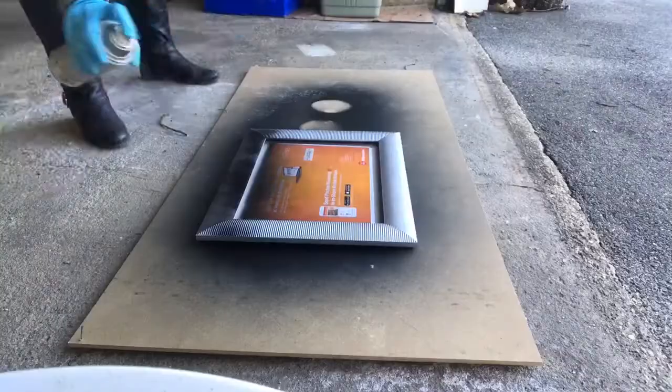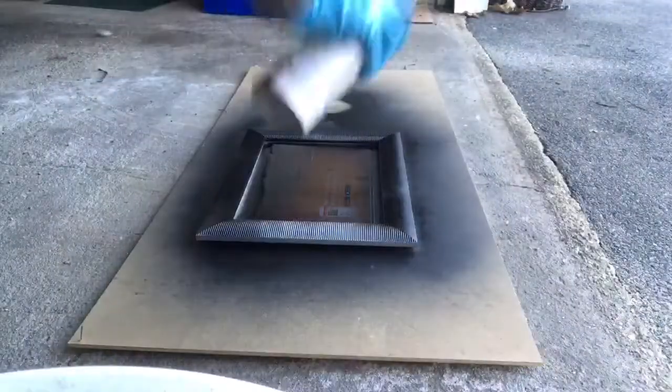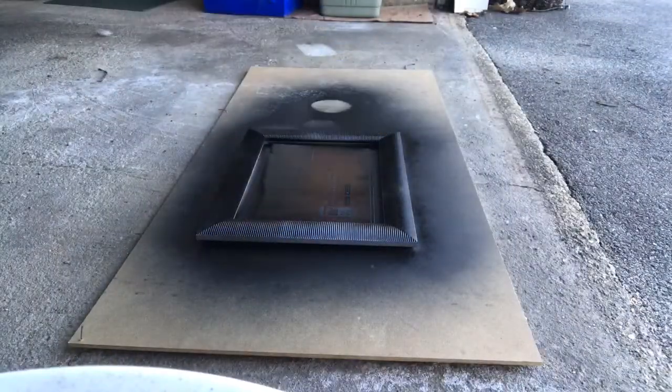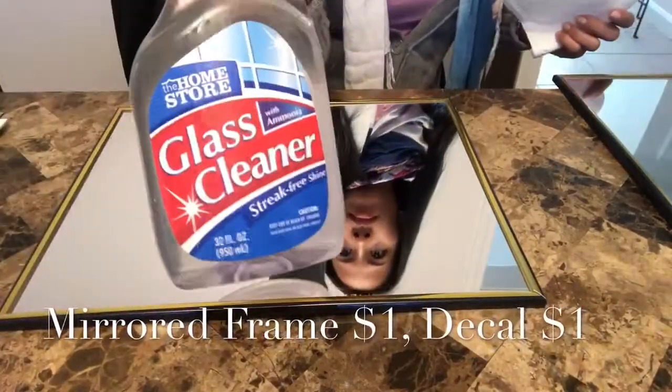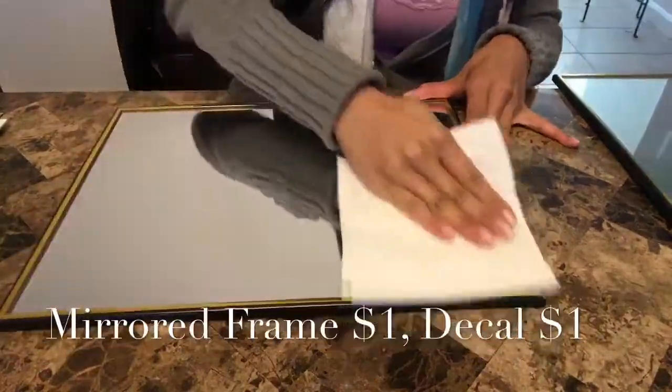I removed the insert in order to spray paint the frame because I wanted it to be black. I spray painted a couple of coats in my garage, let it dry overnight, and now I'm on to my Dollar Tree DIY.